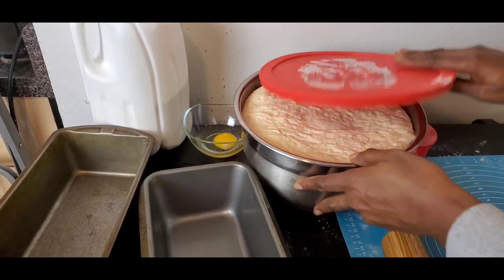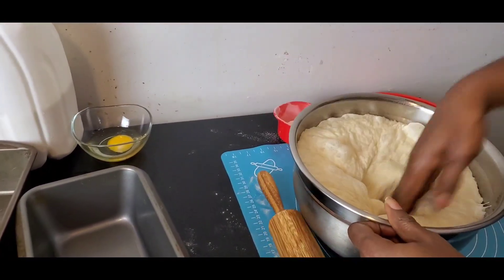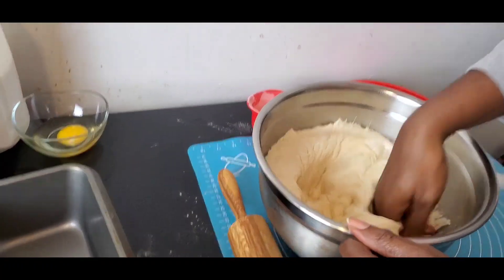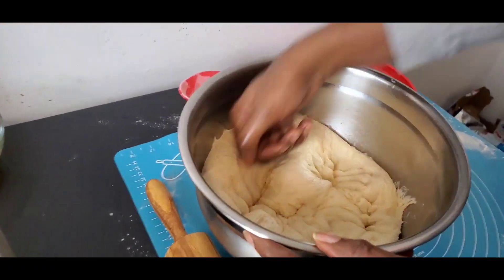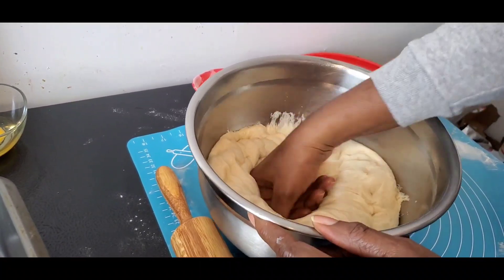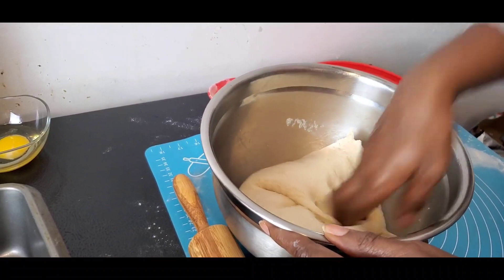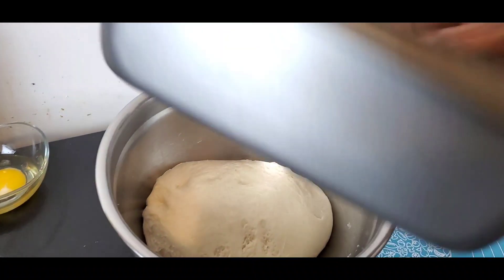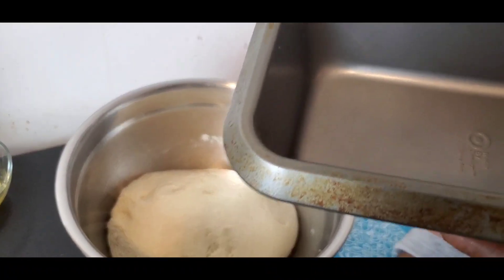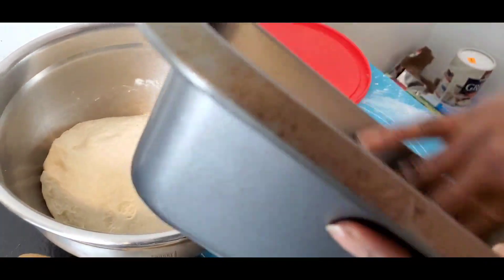It's been an hour. What you're going to do is punch it down to release the excess air. Always make sure your hands are extremely clean. This is the pan I'm going to be using — I'm just going to grease it with butter. I like greasing with both butter and spray.